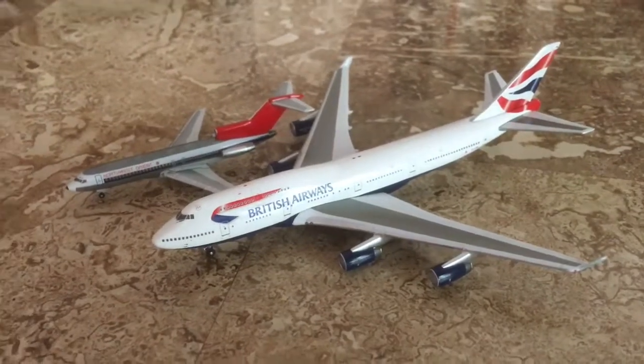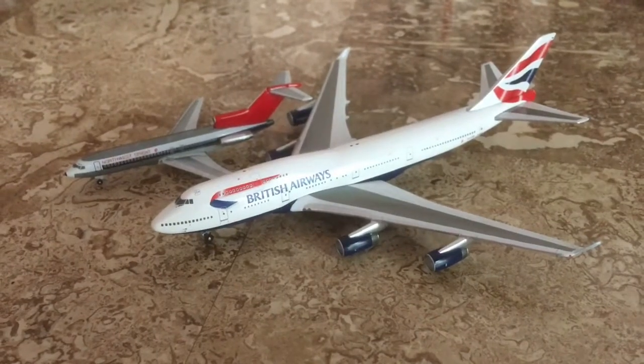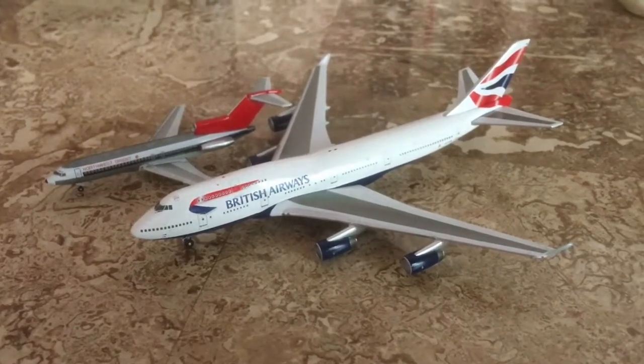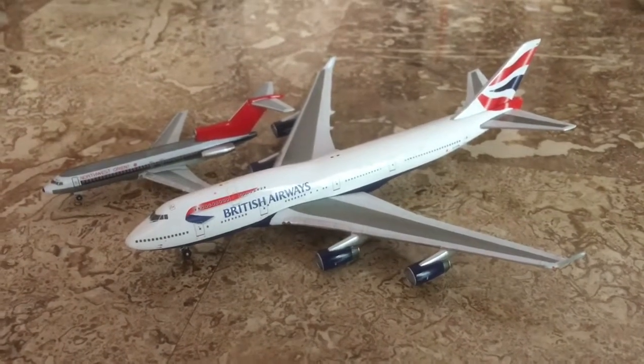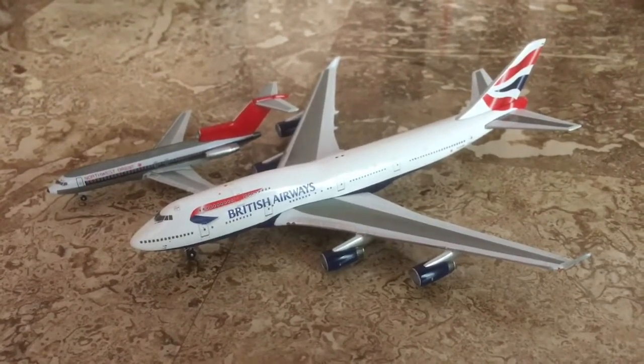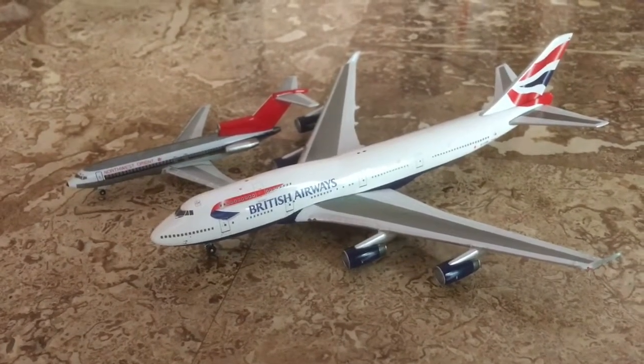That's the end of the video. Be sure to stay tuned for more unboxing videos of my aircraft collection, as well as any takeoff and landing videos of various commercial aircraft. Thanks for watching — please like this review video, comment, and subscribe to my channel. Happy and safe flights to all!